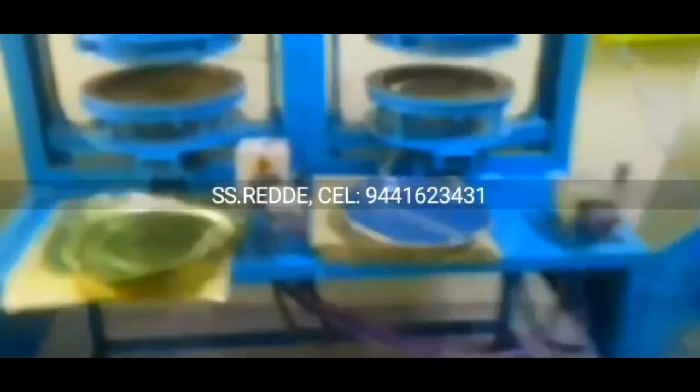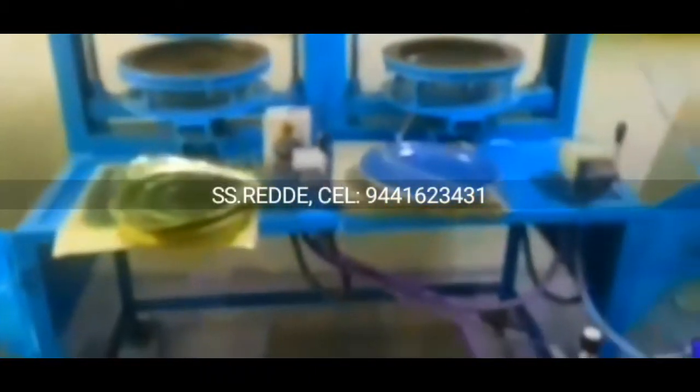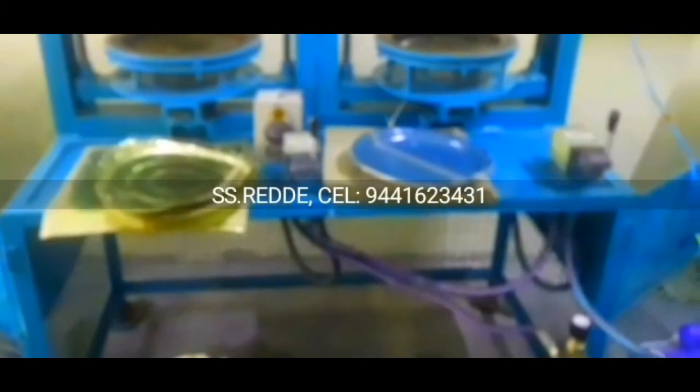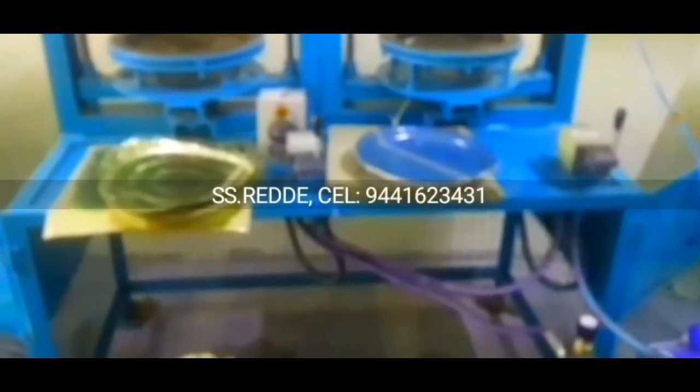Let's look at the double-dying machine. This double-dying machine is from Royal Engineering Works. Contact number: 9441623431. This is the first tour of Karabajilla, Andhra Pradesh, India.